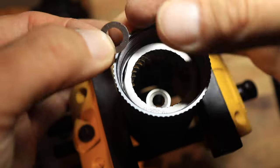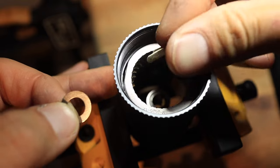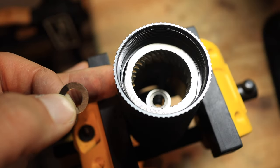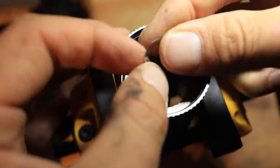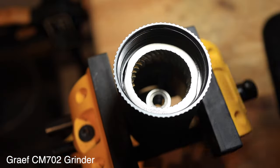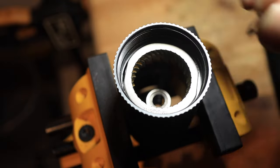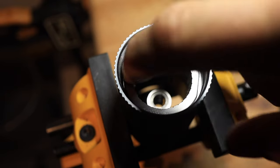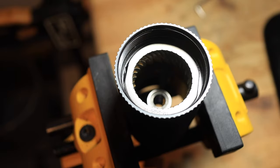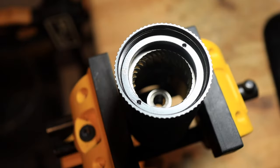There are a lot of things you could use to shim up this burr. You could use something like a paper clip, or various other options. I've got these really thin washers that came with the Graf CM702, and these are great for shimming because they are so thin. I've already poked one in there. What you have to consider is that whatever you put in there has to be underneath the top lip of the burr, so that when we put the shim back in, the shim is going to be able to rest against the burr.